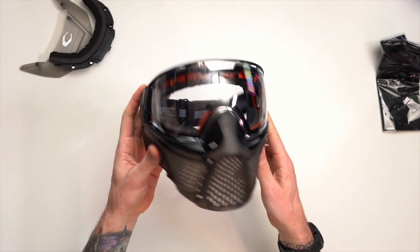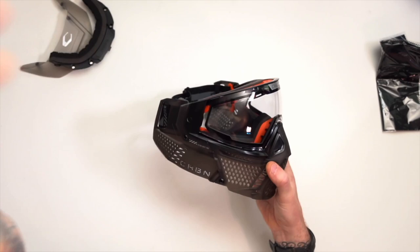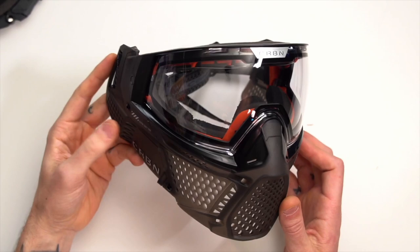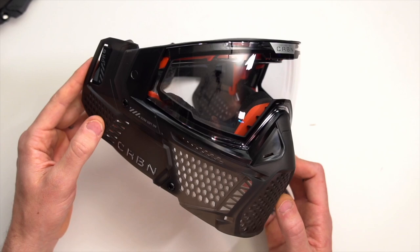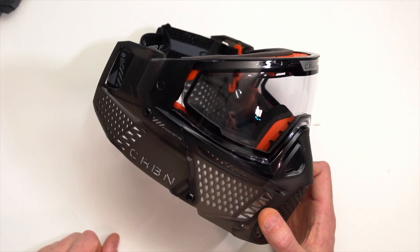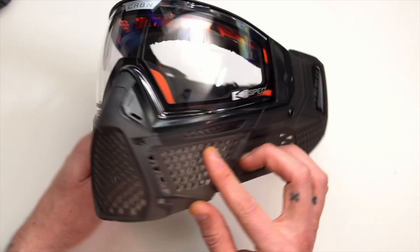So there it is — the Carbon Zero Pro. Like I said, there are two different versions. This is the pro version. The pro version is going to have two things different: it's going to have a softer bottom and comes with that second lens. I think that's all — just the softer version and the second lens. I could be wrong. You can stay tuned — I'll actually put a review of this mask on the channel next week where I'll certainly know all the differences.